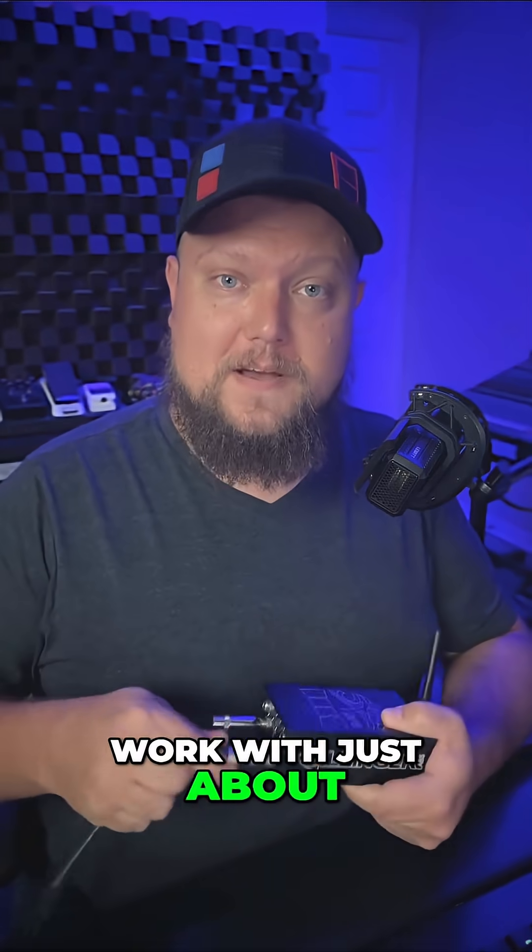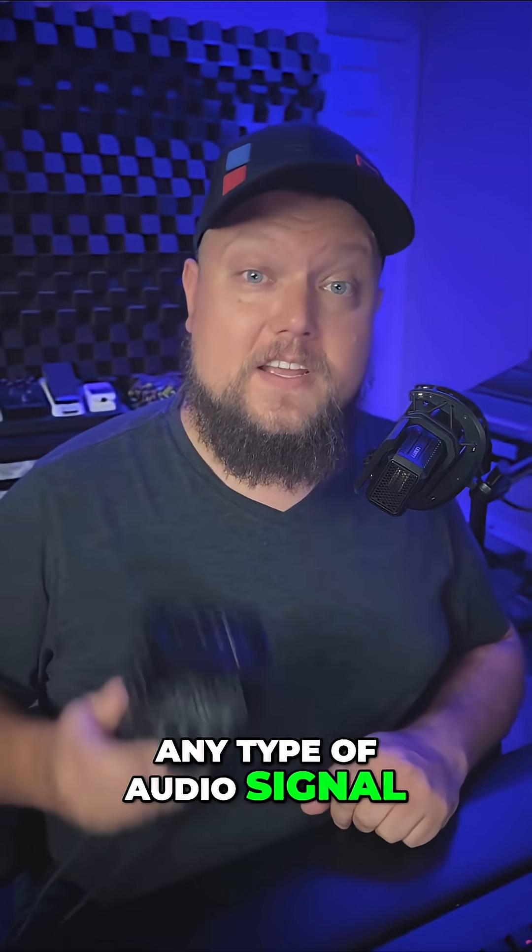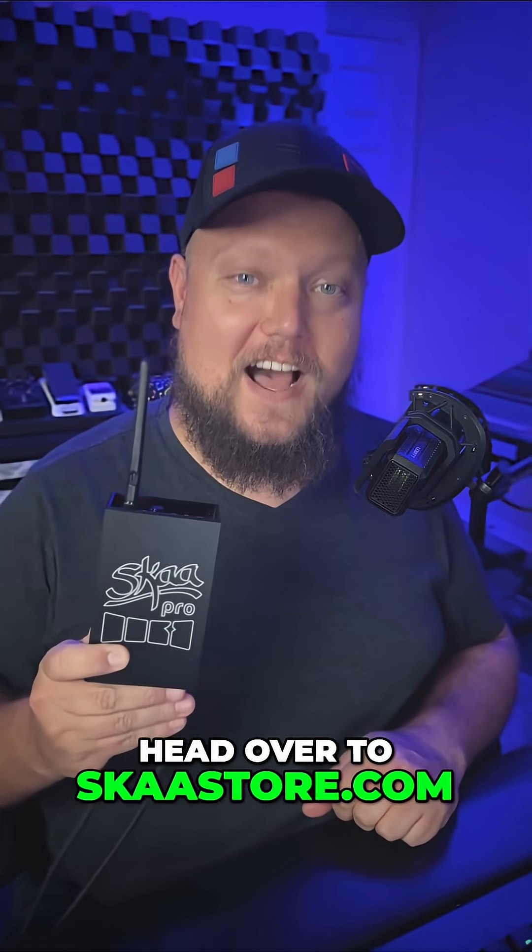So that's how Danny can work with just about any type of audio signal. If you want to learn more about this pro audio transmitter, head over to scostore.com.